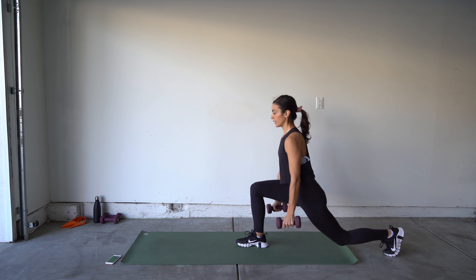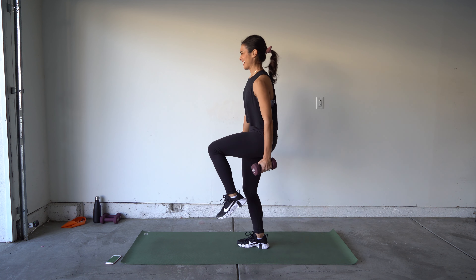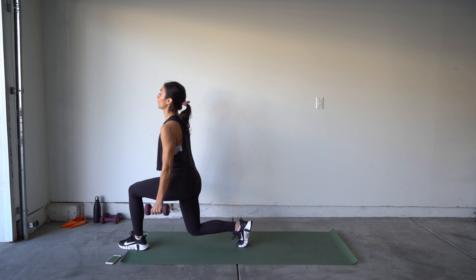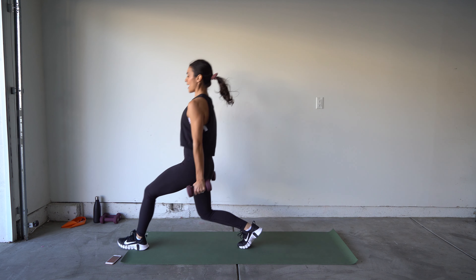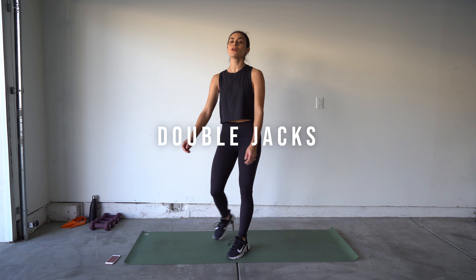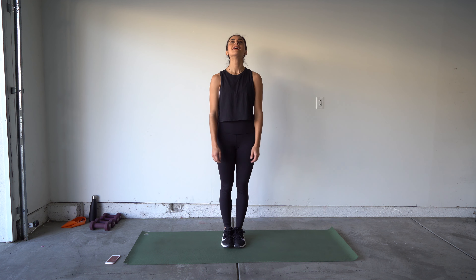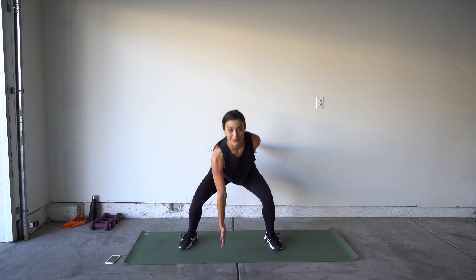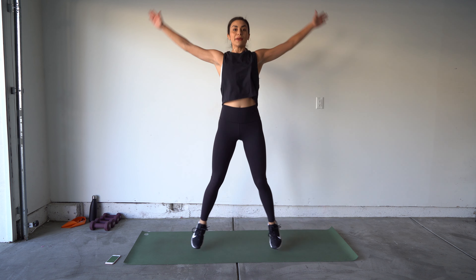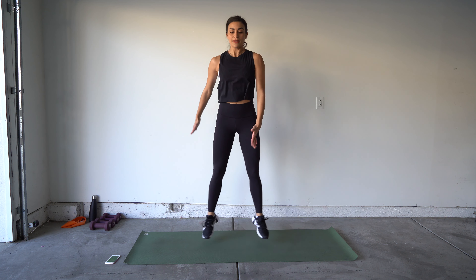And relax! Keep that weight — we have our front to reverse lunge. Fight for that balance, this is our last round, last time. Ready? Every time you bring that foot up from the front, squeeze everything. Switch legs. Last one!